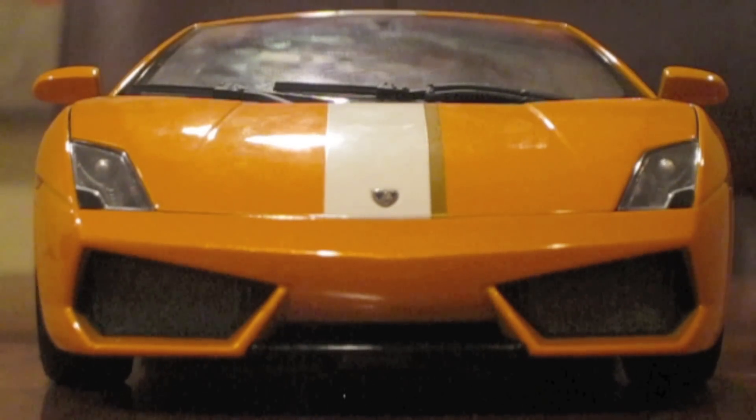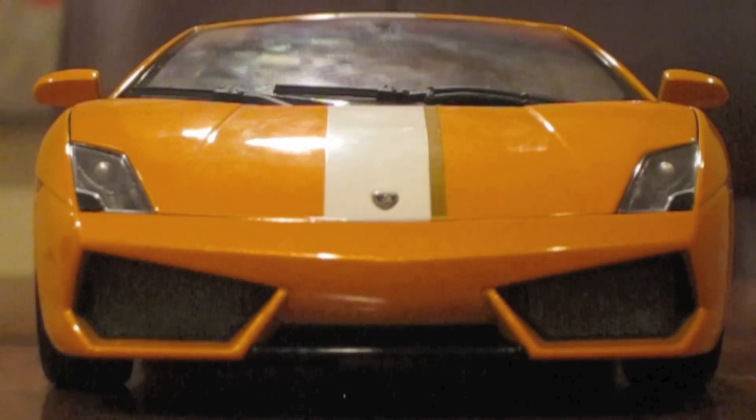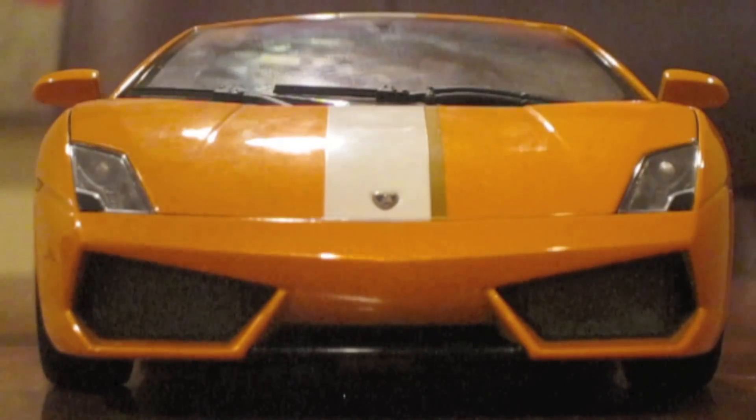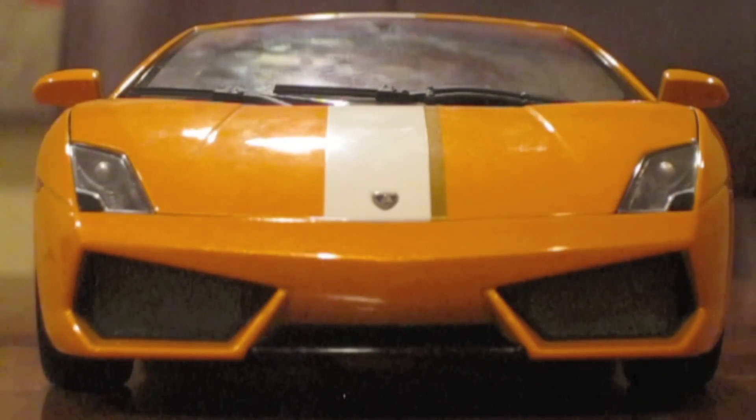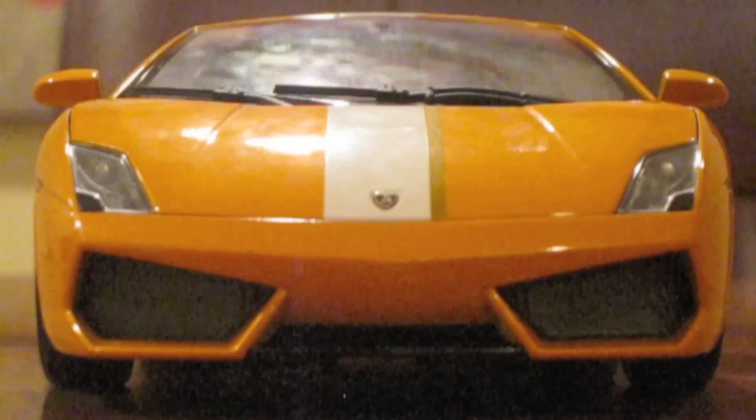Now let's start reviewing this diecast car. On the exterior, AutoArt replicated the stripe quite well, along with the headlights and the Reddington-style nose.